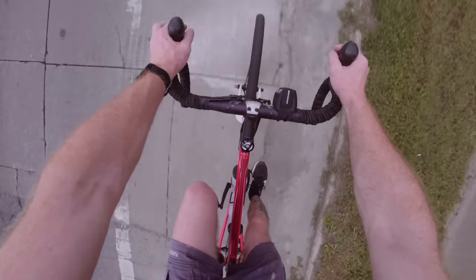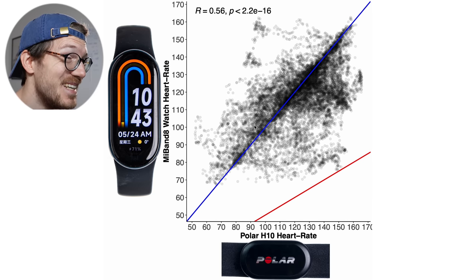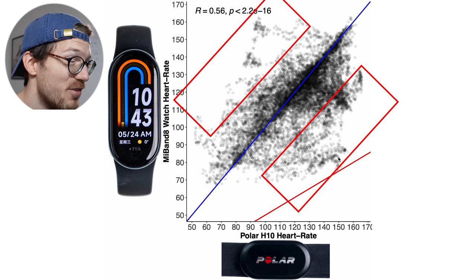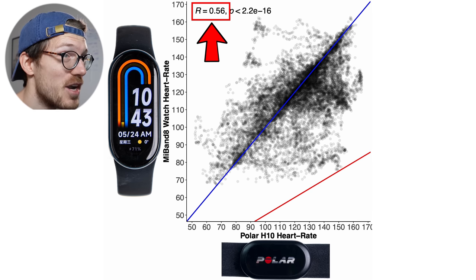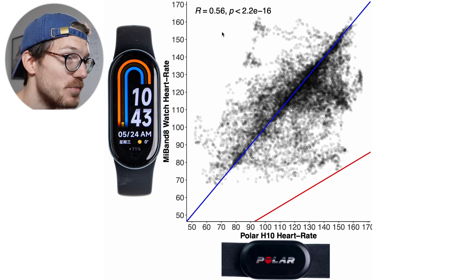Let's now look at the performance during a more difficult exercise: cycling outside. Cycling outside increases the tension on my arms because I have to hold on to the handlebars, and there's also much more movement and bumpiness making it much harder to get a clean heart rate signal. I tested the Mi Band 8 for a total of 13 bike rides. Here we have a similar overview plot, and as you can see there's quite a bit more deviation — the correlation is much much lower now at 0.56 instead of 0.93.